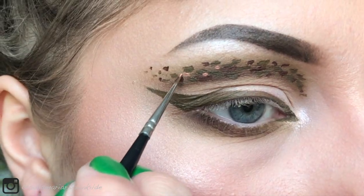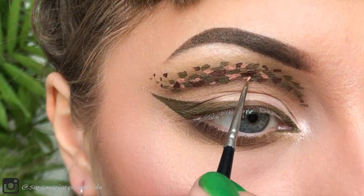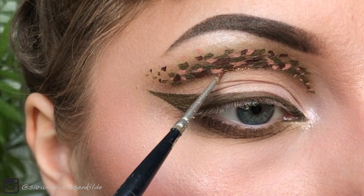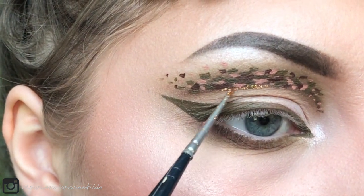I'm adding some lighter dots to the pattern. For the finishing touches I'm adding a little glitter liner in the crease.